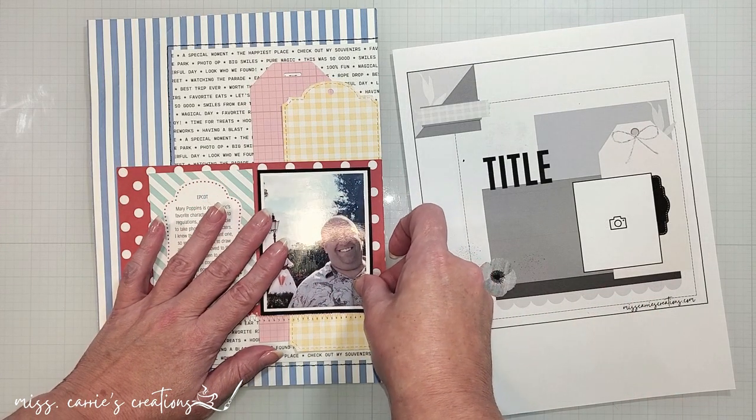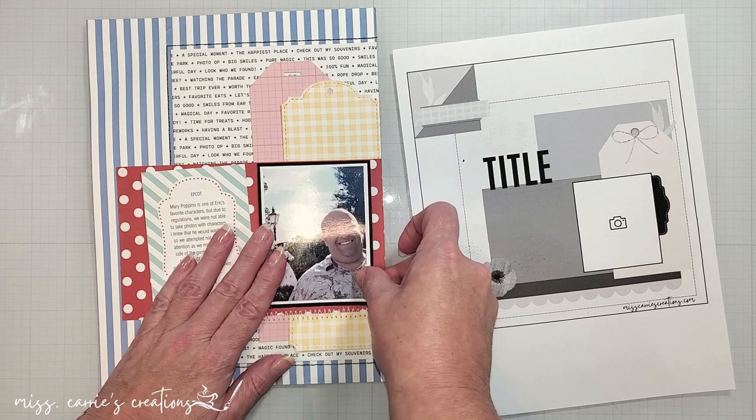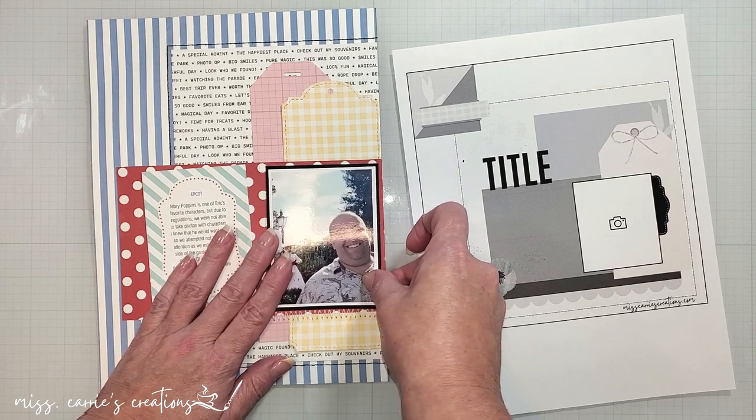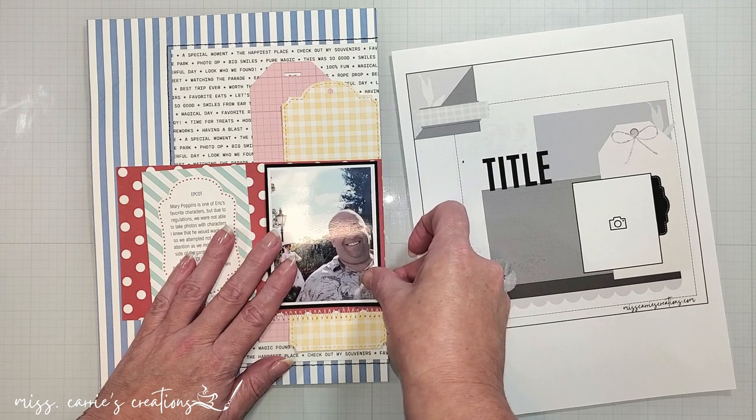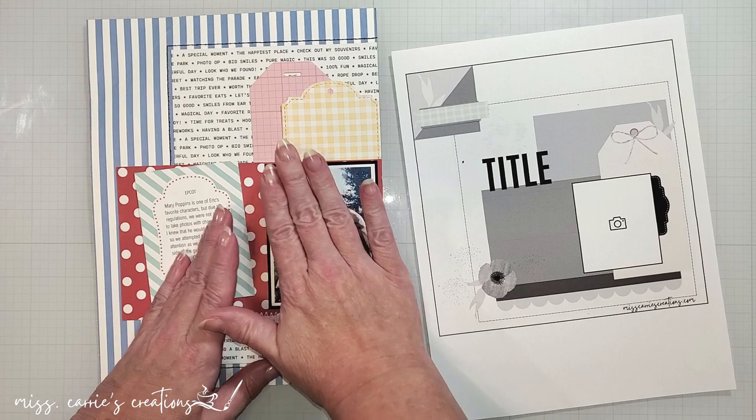Now since I added some black to the page to help tone down all those bright colors, I decided to back the photo in black. Adding a color to your background that you have around the photo helps draw your eye to that focal point.